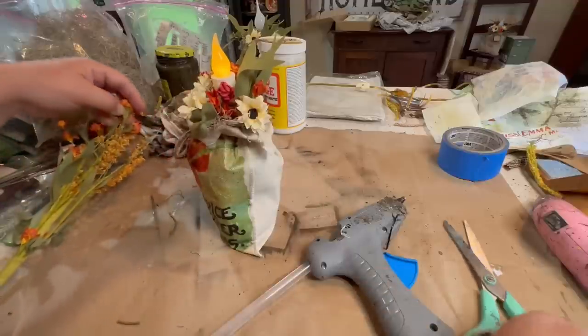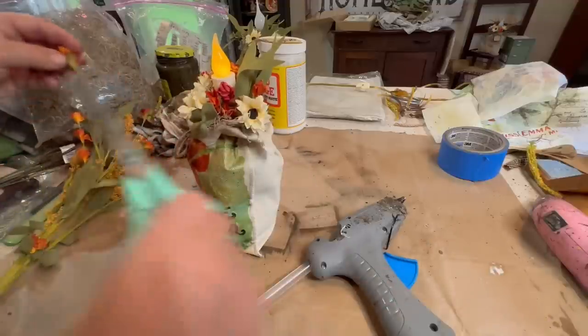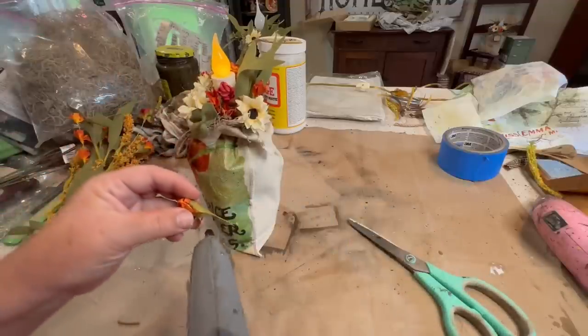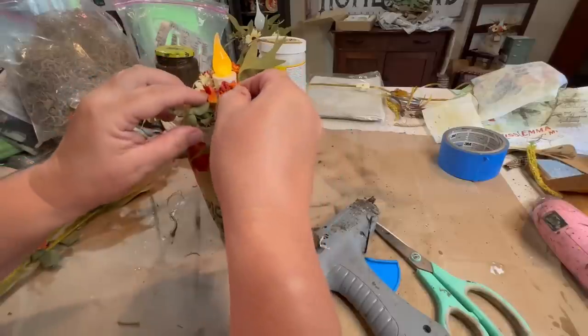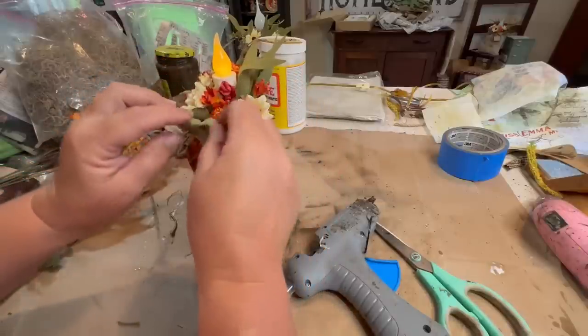We're going to see the end result after a little product segment I want to show you — stick around to the end because I have some news for you, and you're going to want to hear it after watching these cute little bags being made.